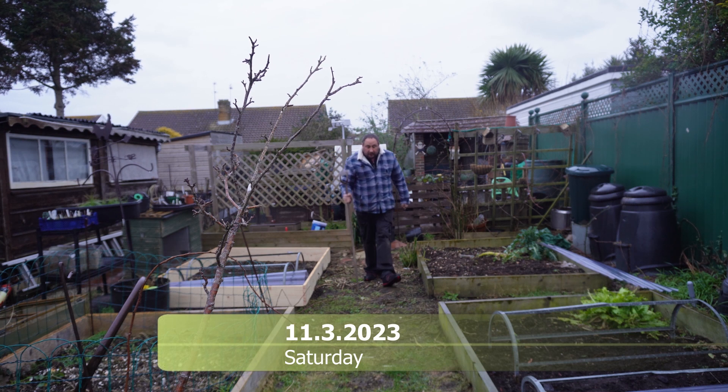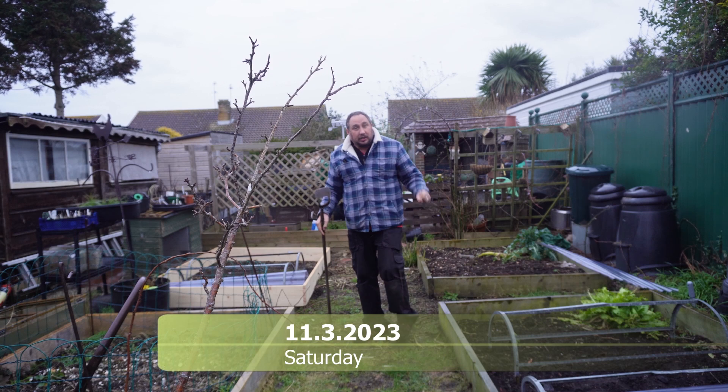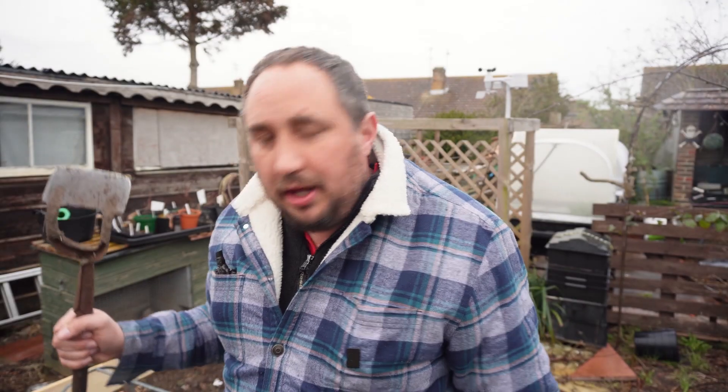Hello everyone, welcome back to another video. As you can see I'm in the garden, and what you haven't seen is this new garden bed that I've built. This new garden bed was one of the many things on my list that I wanted to achieve, and now it's built we can be using it for growing peas and beans.